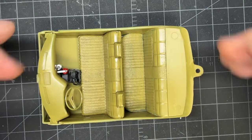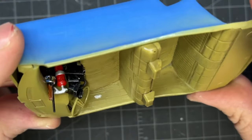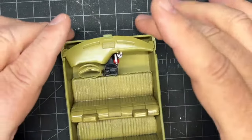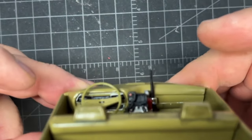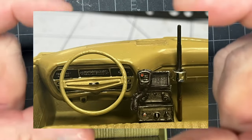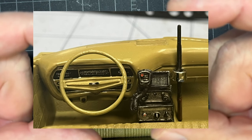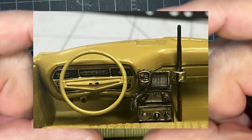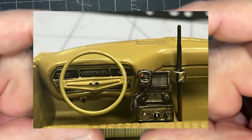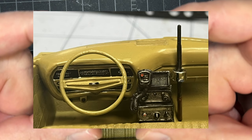I'm super happy with that — it brought up good detail on the seats. The door detail in this kit is crappy, but the doors aren't going to be seen much anyway. The dashboard came out really good. It did come with decals for the black and wood grain, but I decided to just paint it and practice my skills a little bit since it's going to be buried in there.